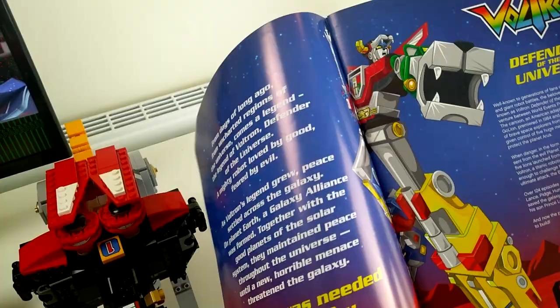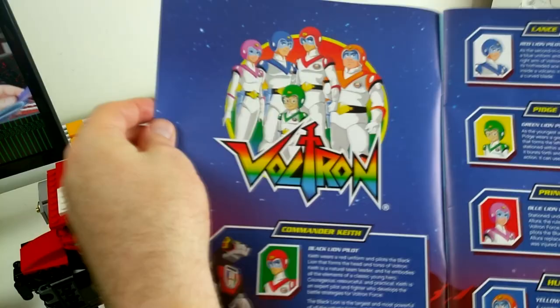That's some cool-ass cover art! I do love that. I didn't realise it was called a different thing in Japan — Japanese Beast King Goliath. There you go, I'm learning!